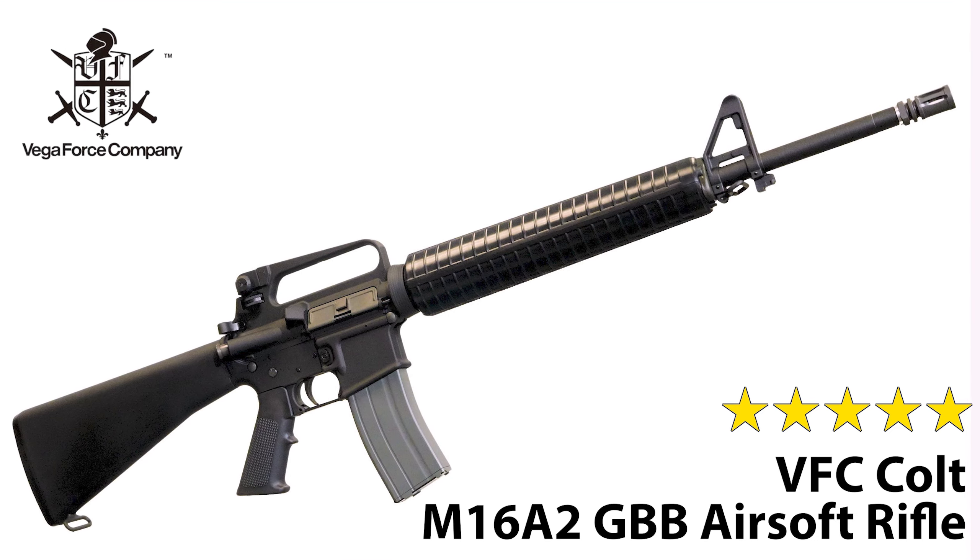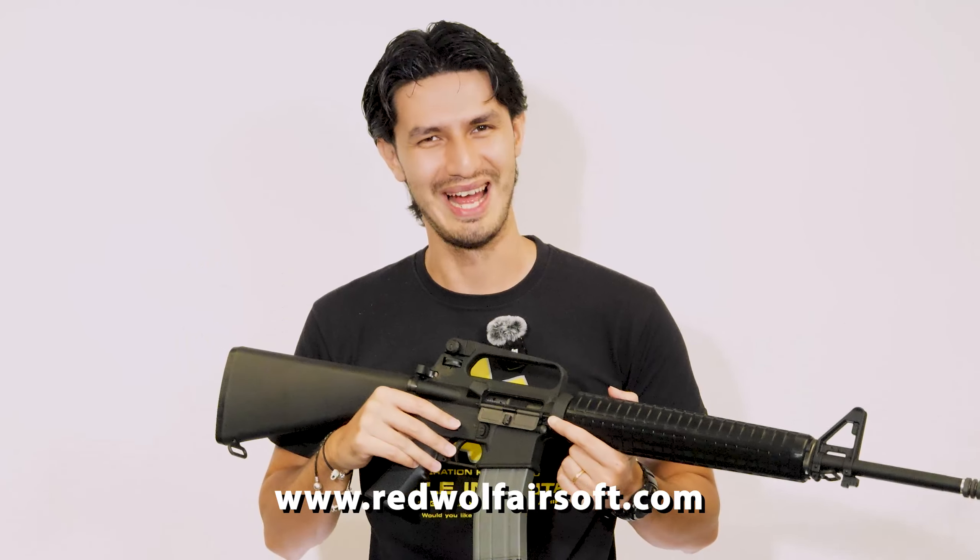It's basically got everything you want in an M16A2 GBB. So let's hand it over to you guys — what are your thoughts on the Cybergun M16A2 by VFC? Let us know in the comment section below, and for these cool products and many more, visit us at www.redwolfairsoft.com. This is Andrew, out.